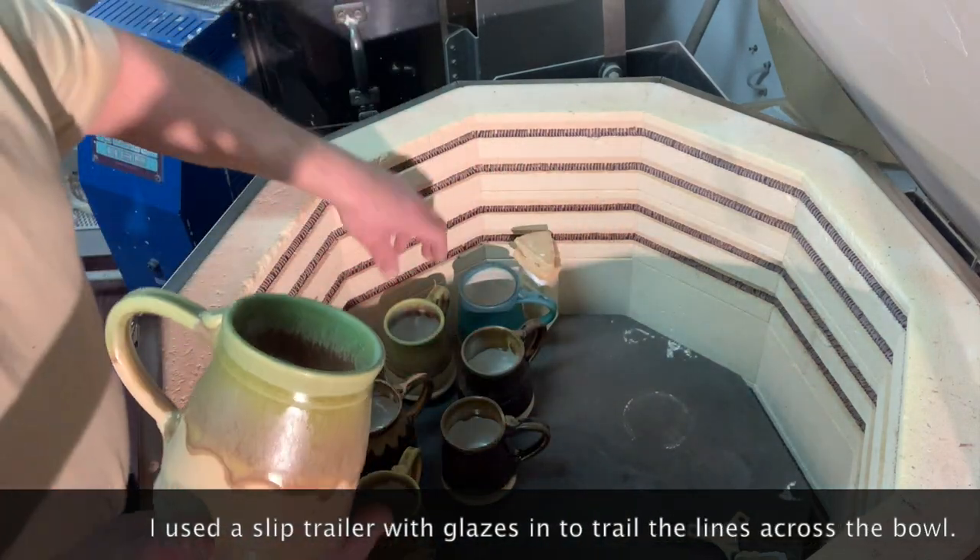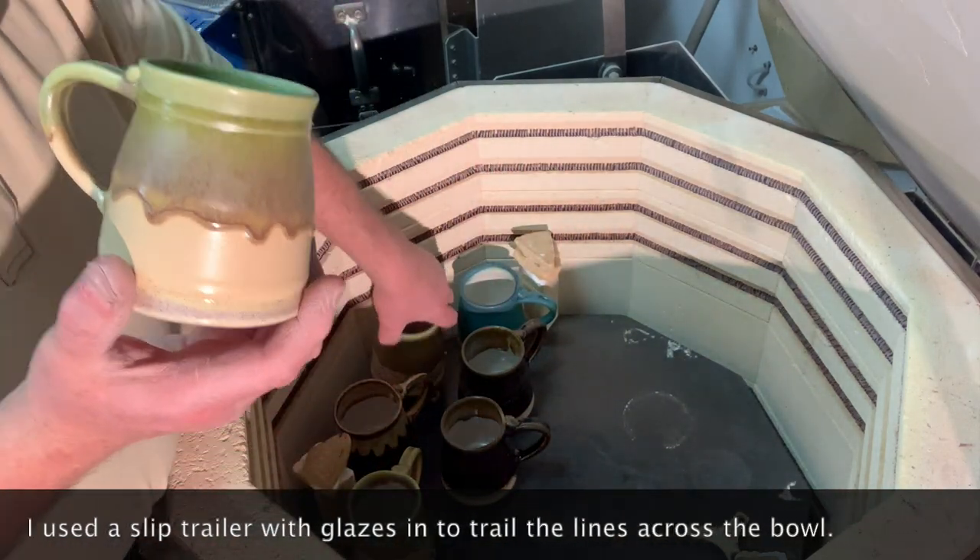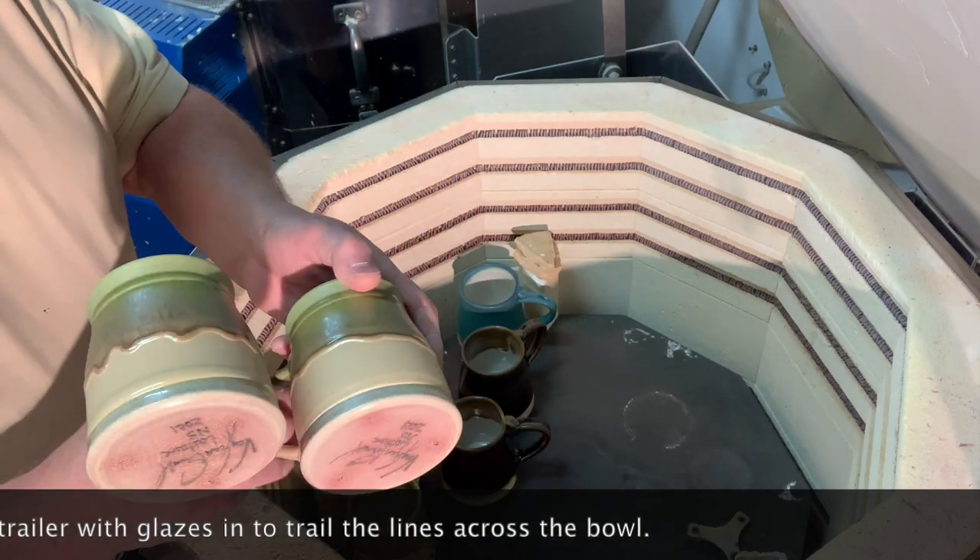And then we've got more of these mugs — oatmeal with the apple green over.